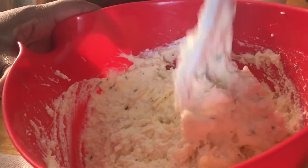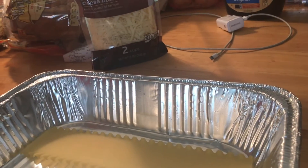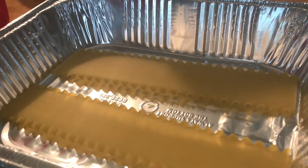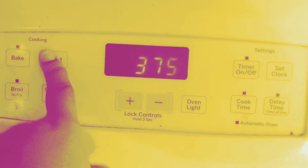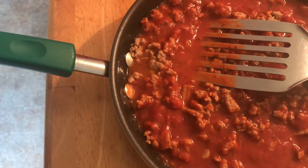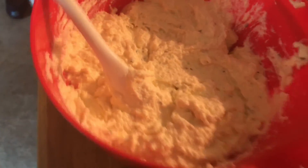Make sure you preheat your oven to 375°F. My helper Samora is going to put in the first three lasagna noodles. Once the first layer of noodles is in, we start layering: first, we add in our sauce — I put extra sauce to make sure it covers the noodles — then we layer the cheese mixture on top of the sauce.